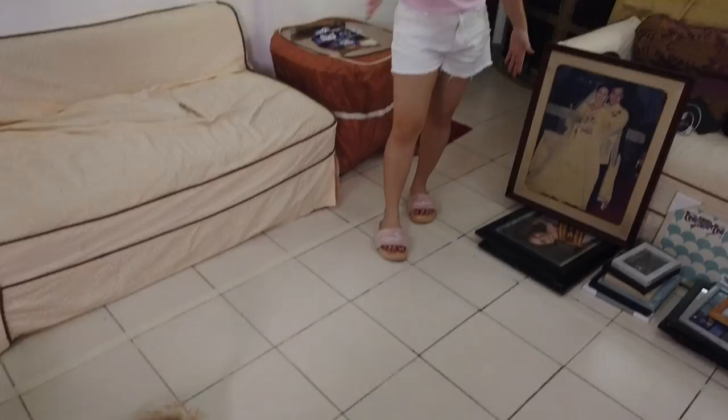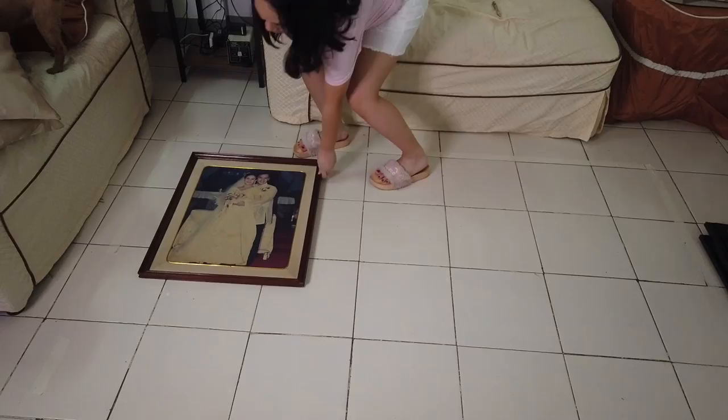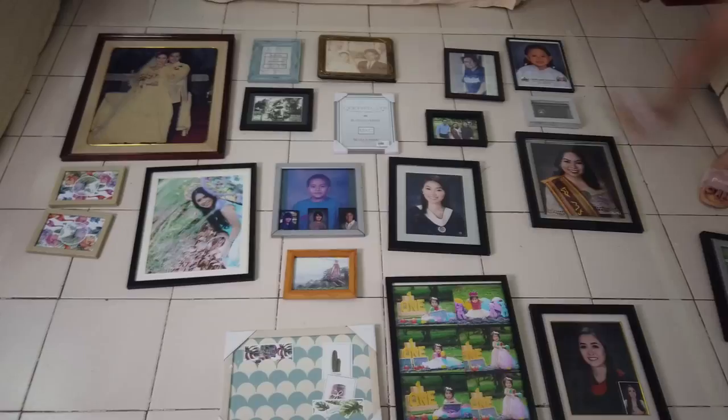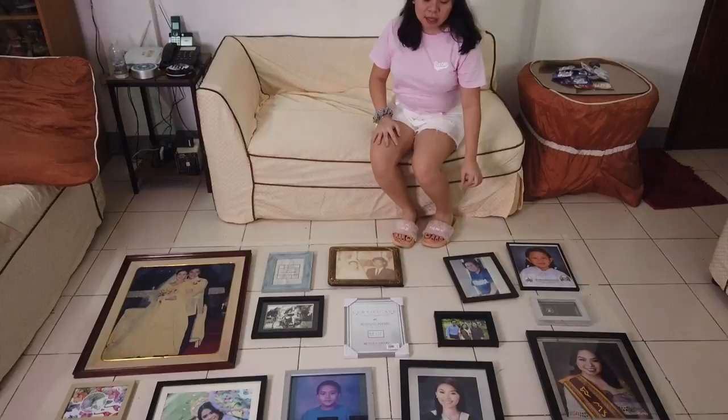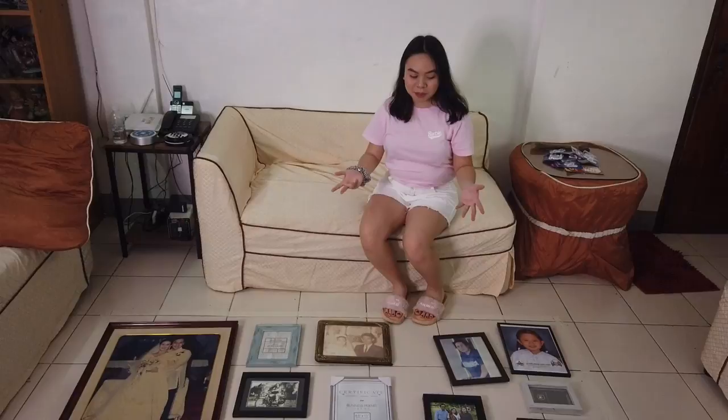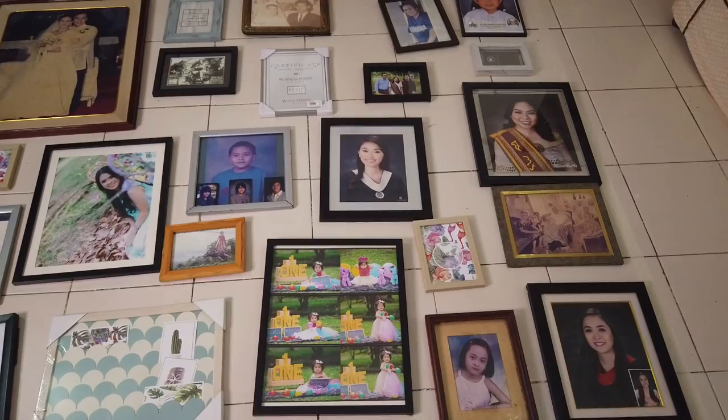We're going to put the frames in the taped area and arrange them like a puzzle to see what looks good. When arranging a gallery wall, look at the type of material of each frame — for example, if it's pure black, don't cluster too many of the same color close together. Have a variety: some black frames, some wood, some colored. Also check if each picture is portrait or landscape so there's variety. For similar pictures like graduation photos, don't put them too close to each other.